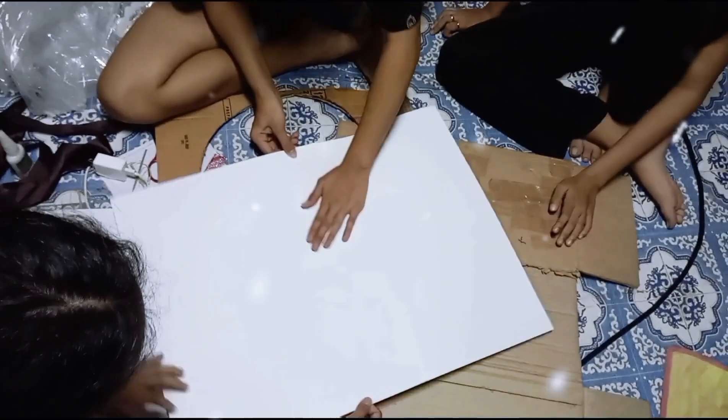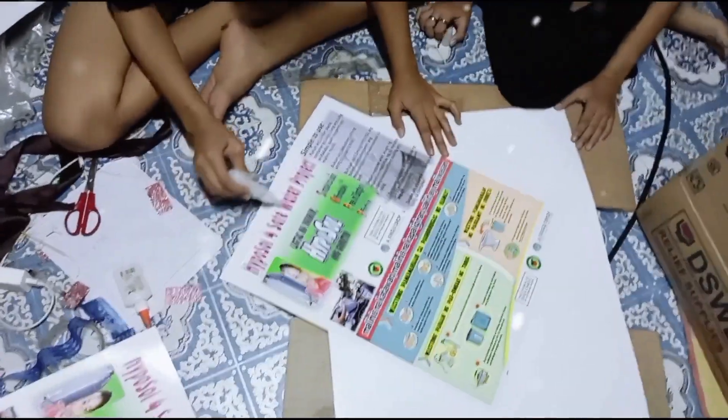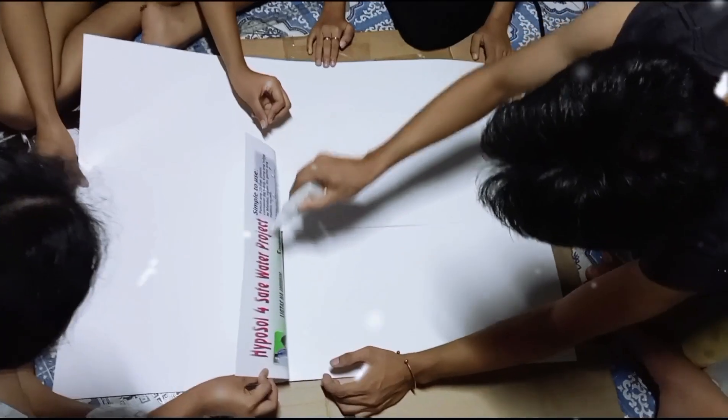Meanwhile, my teammates attached four large sheets of thick paper to form the base of the belen.